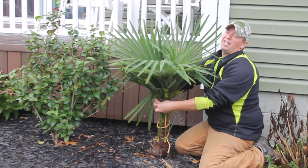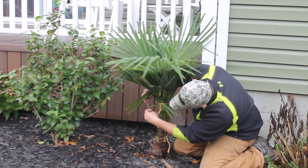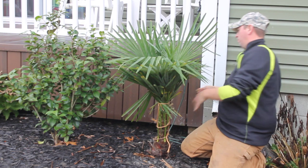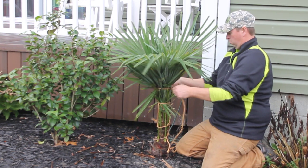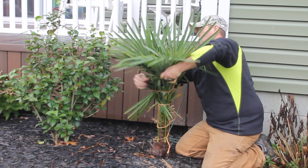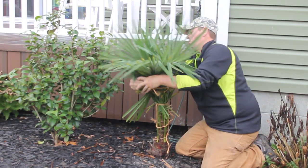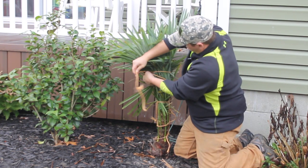I normally like to let it dry, but I just want to show you. Probably add another one at the top, and then just tie it off.